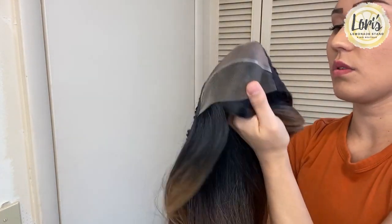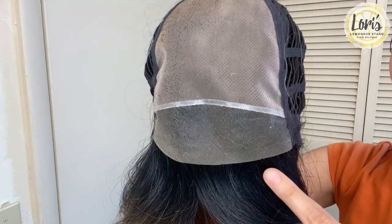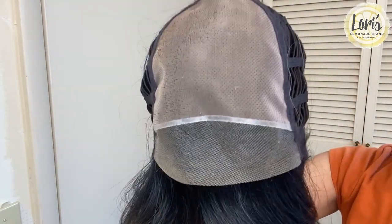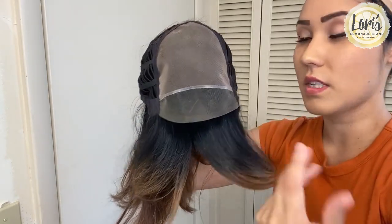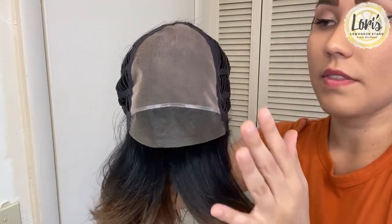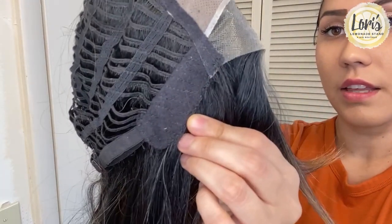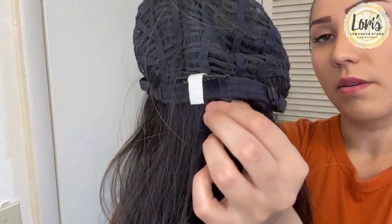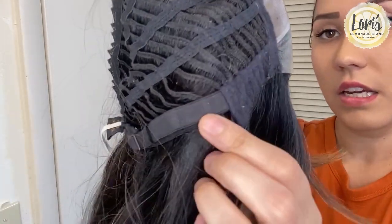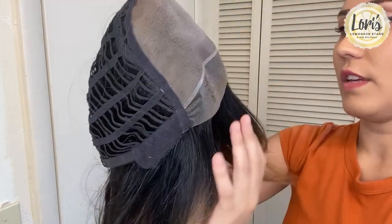I'm going to flip this inside out and show you underneath. There you have the monofilament top and lace front, making it really easy to style those curtain bangs, clip them up, or do whatever style you're looking for while keeping that hairline in the front. In the back you have that nice expandable breathable cap, felt ear tabs on each side for comfort, felt backing, and on the sides the adjustable straps to make it more snug and fitted to your own scalp.